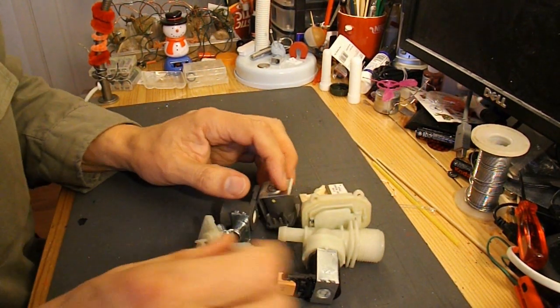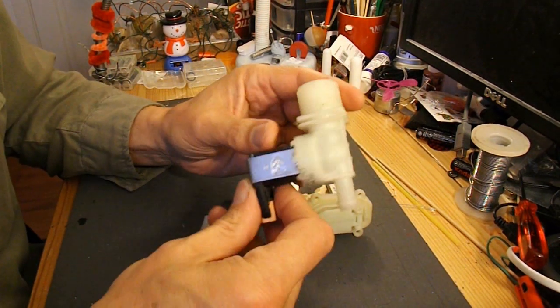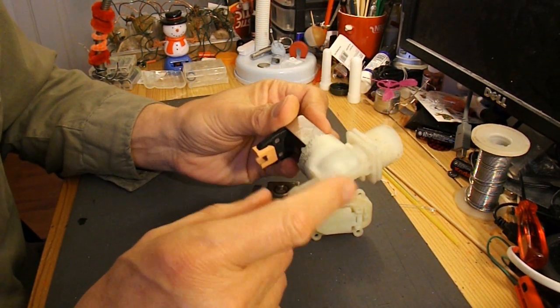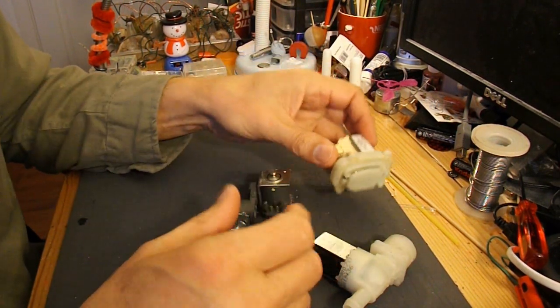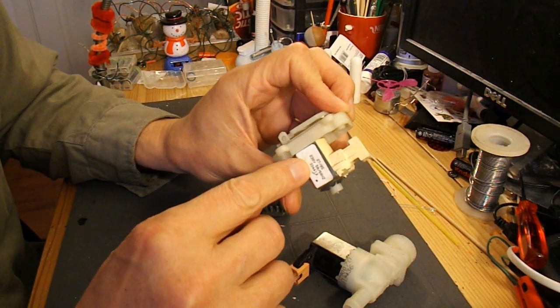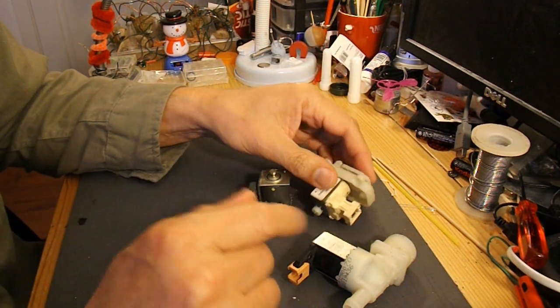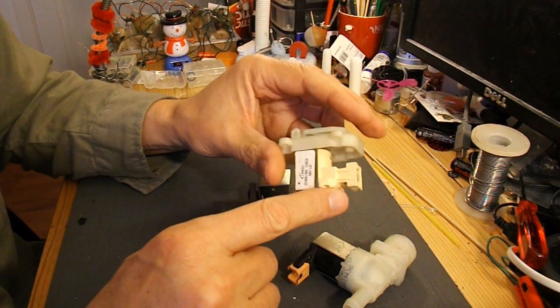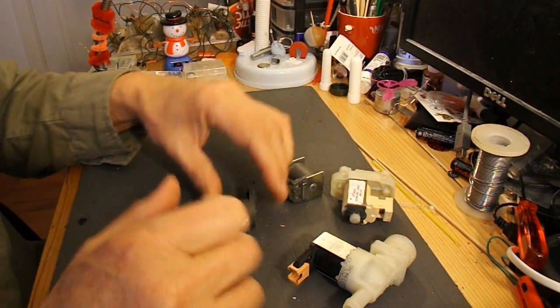And that leaves us with these, which are solenoids — switches that open and close water valves and things like that. They're all 230 volts. I was rather hoping I'd be able to use them with 12 volt DC batteries, but not a hope if they're 230 volts AC. But they look interesting.